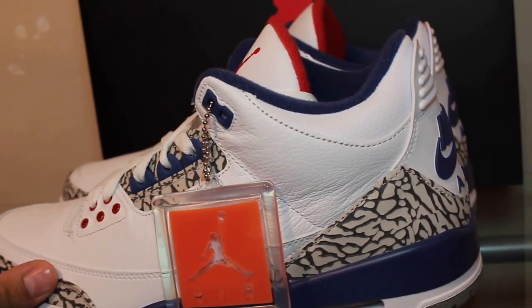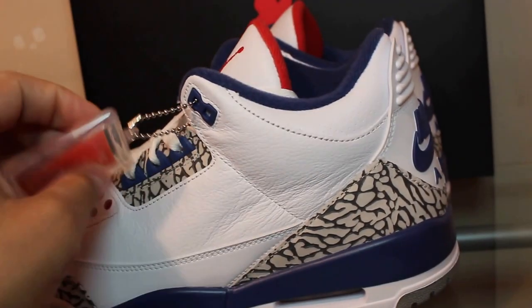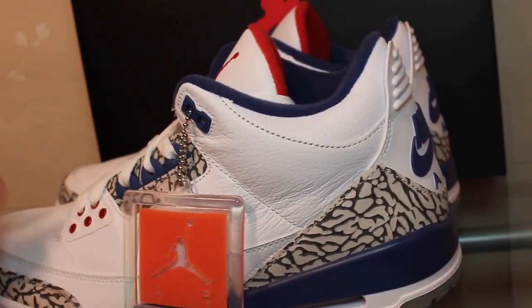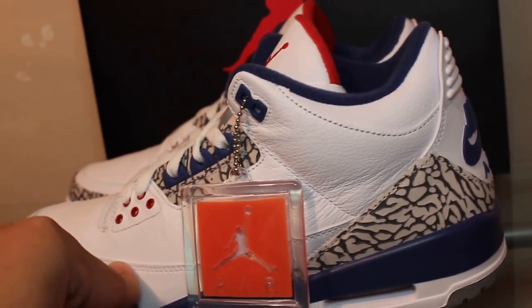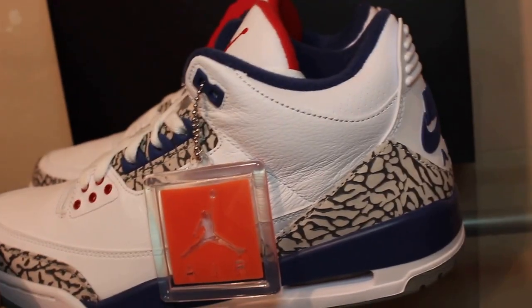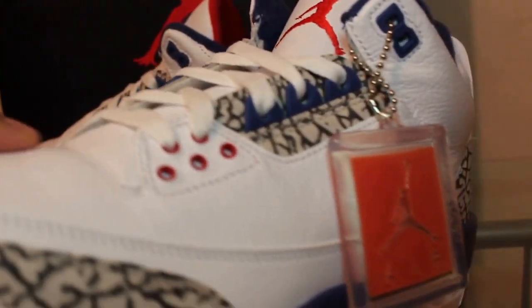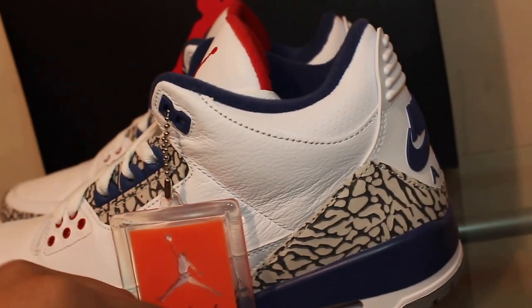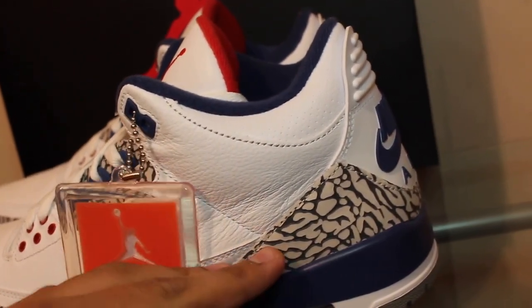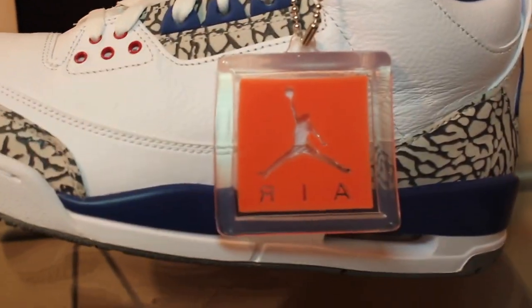It's just like last year when people passed on the Maroons, but at the end of the day it's still gonna sell. People are still gonna buy it. Nike's gonna make the money regardless. It's just a simple Jordan 3.